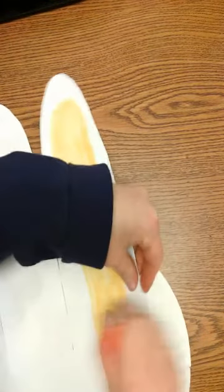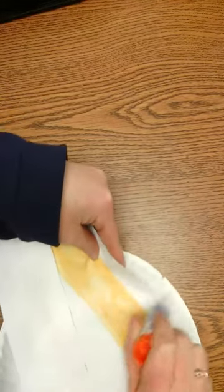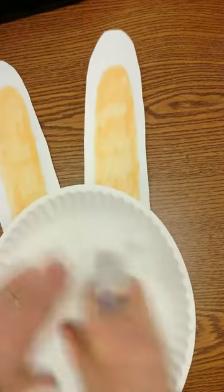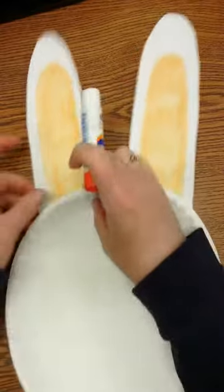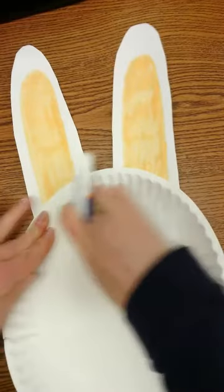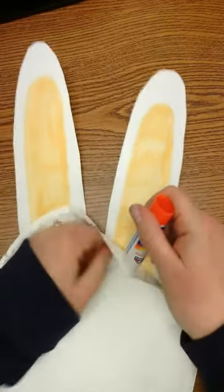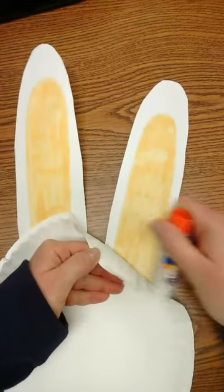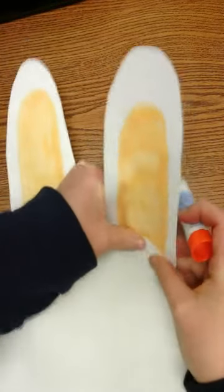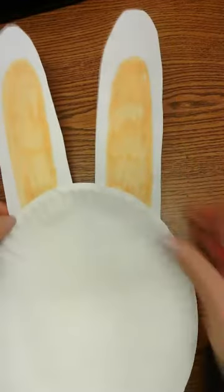You could put the glue on the side of the ear too if you wanted — just spread it all around, and then just to make sure it stays, flip your bunny right over and put some glue right there too. Same with this side, wherever you want it to stick. Now I have my ears and I'm pretty happy they're glued.